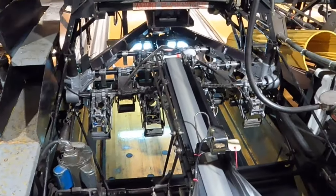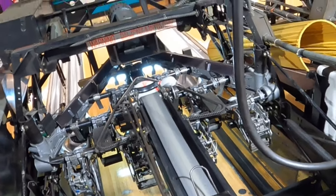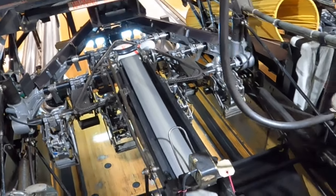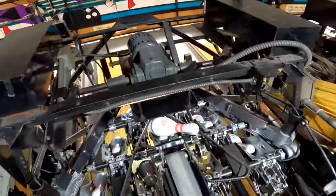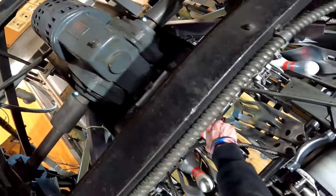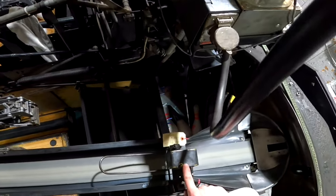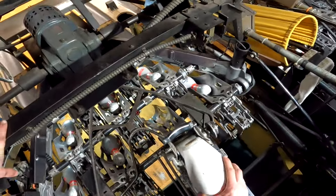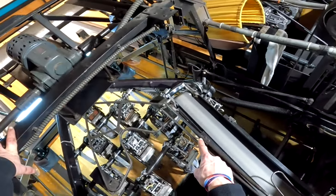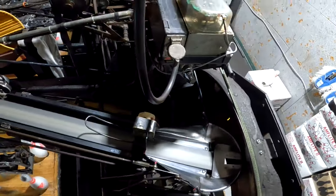On the last machine, the distributor failed to index at the 5-pin position and misfed a pin on top of the 5-pin already in the cup. This is a fairly simple call to clear — index the distributor to the next position, remove the extra pin, and place it on the belt in front of the pin counter (since your pin counter is already at zero). Let it feed, and once the distributor returns to the 7-pin position it will spot the pins. Once the table comes back up, your pin feed will be restored.